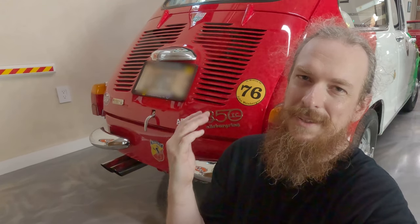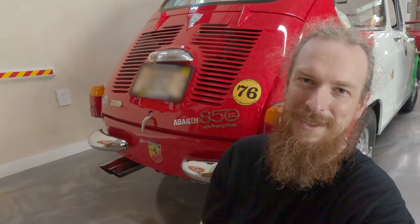You know what really has me geeking out about this car — I know by the time these cars were being built he probably had a whole team of people working with him and might not have actually worked on the cars himself. But there's a chance that Carlo Abarth actually worked on this car himself. Being a Fiat nut, I'm just geeking out over that. That's so cool. Well bye!